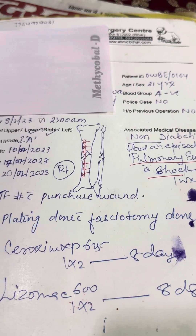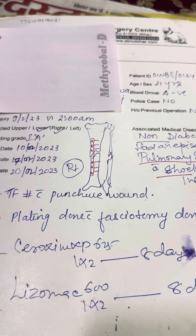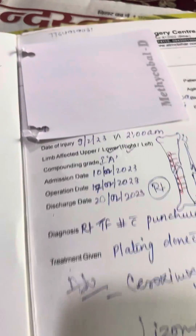After four months the plate was removed and we placed a compression external fixator. You can see the external fixator over here.